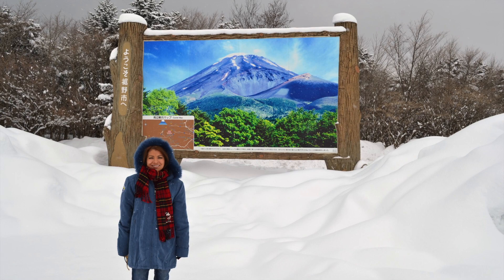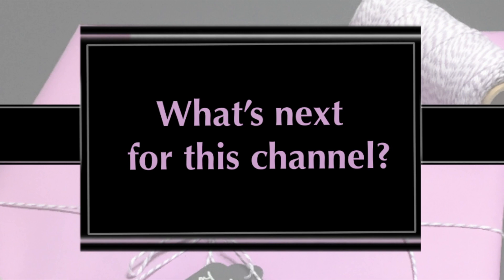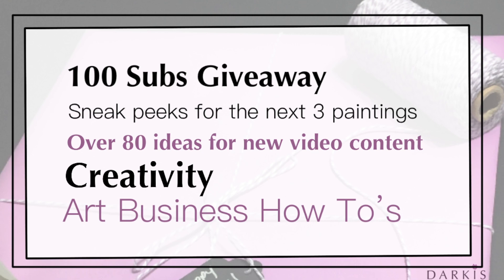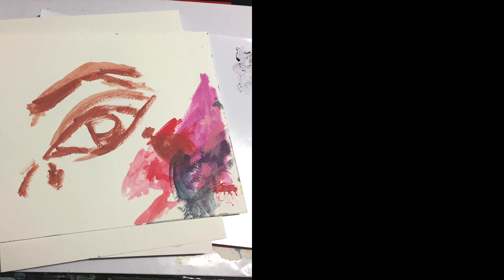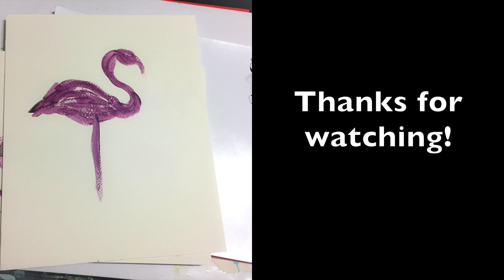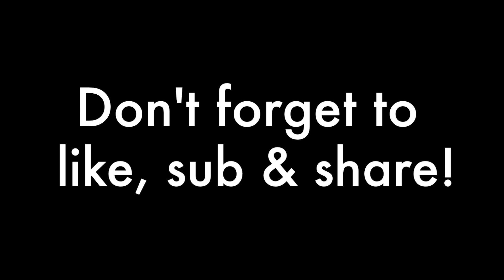So what's next for this channel? I have a 100 subs giveaway coming up, sneak peeks for the next 3 paintings, over 80 ideas for new video content, and videos about creativity and art business how-to's. Thanks for watching! If you like this video, don't forget to like, subscribe and share. If you'd like to be notified every time I post a video, make sure to hit the bell. Were you able to guess what the next paintings are going to be about? If so, put your comments below.